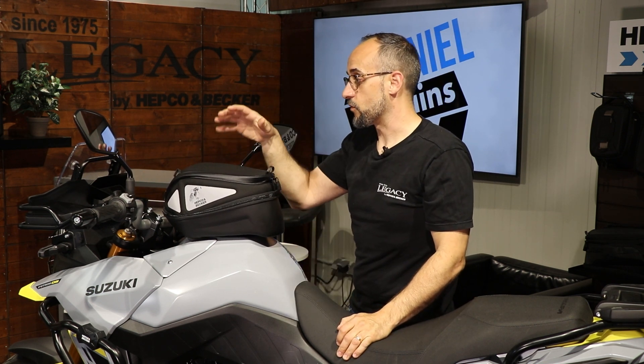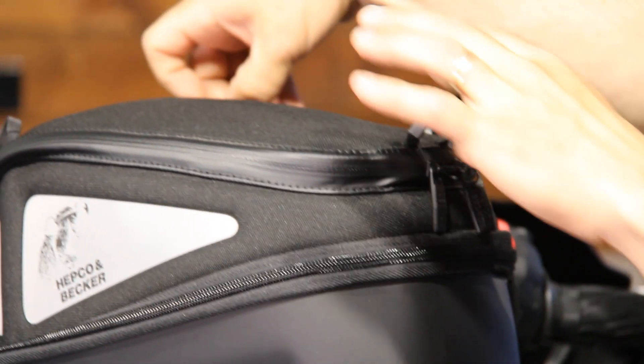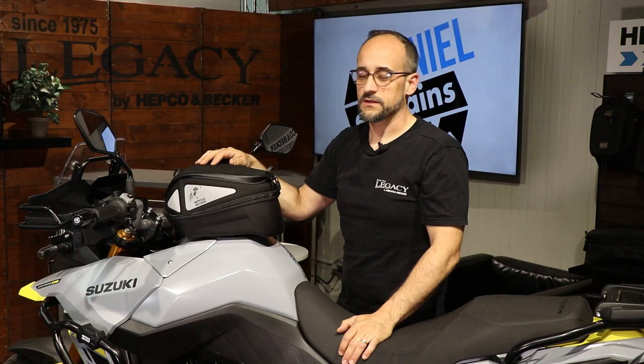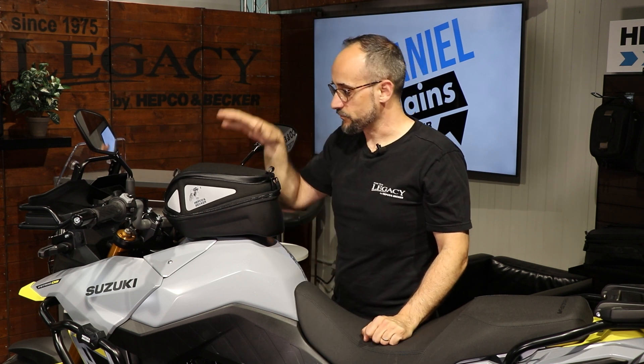We offer several extensions for the top of the lid. Here we have these little eyelets where you can fix, for example, a card holder for the ones that want to ride with cards, and of course also a waterproof smartphone bag that you can put on here.